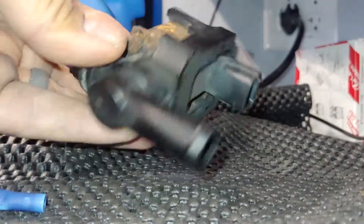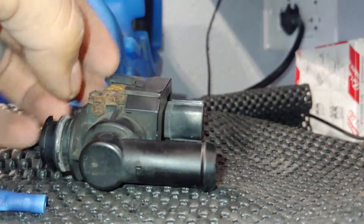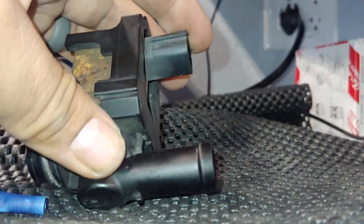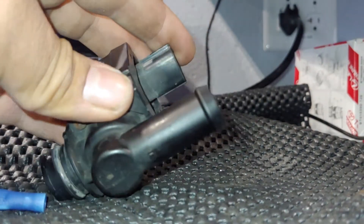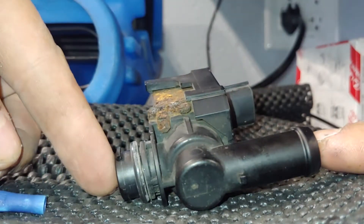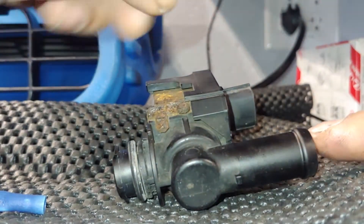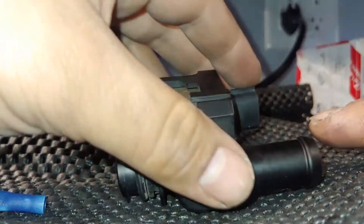But to test to see if it's leaking, we're going to have to supply power to this and get it to close and see if it seals off the smoke — in this case because I'm going to be smoke testing this. So I'm going to put smoke in here and it should come out of here in the open position, and then when I supply 12 volts to the plug here, it should close and shut the smoke off.